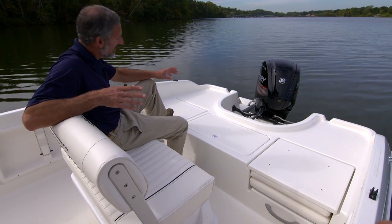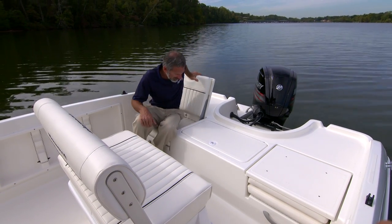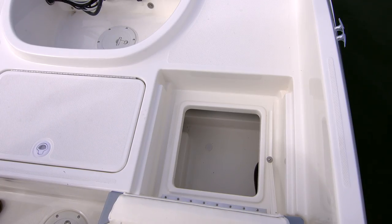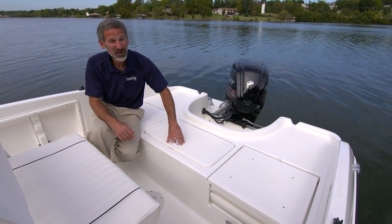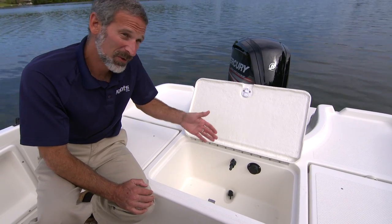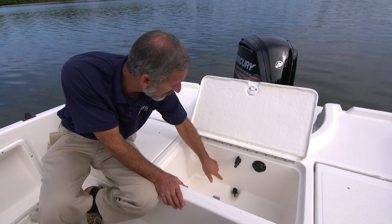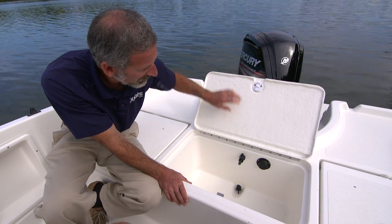In the aft deck, Bayliner takes a page right out of the bay boat playbook. You have fold-down jump seats, or you can kick these down, pull them up, and get storage underneath. In the center of the deck here, you might think there's a live well — and you'd be right. Thank you Bayliner for not putting in one of those cheesy standpipes that falls out and lets your well drain and all your baits die. No, we have a real overflow, a real drain in the bottom, and a real inlet with a valve. It's a real live well.